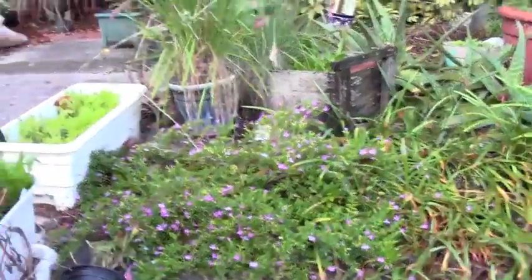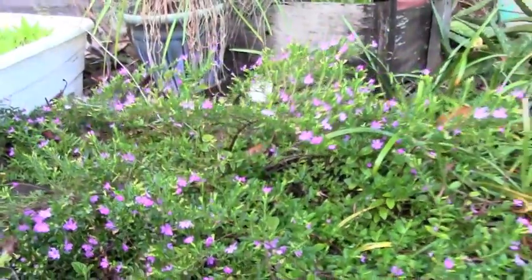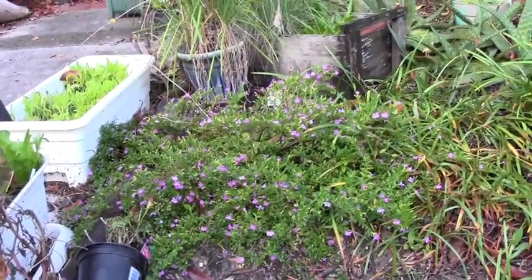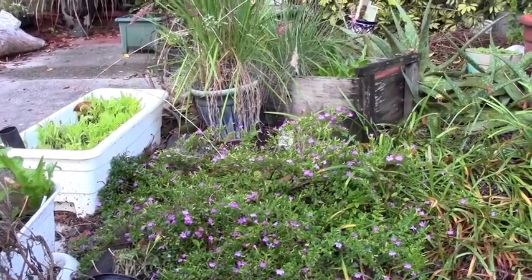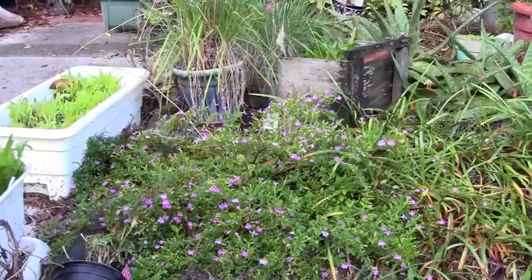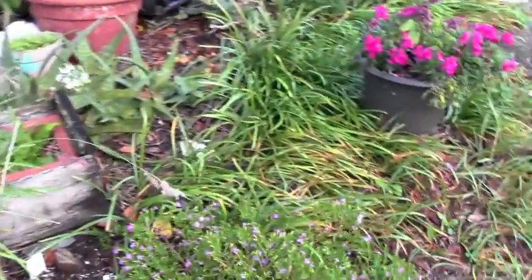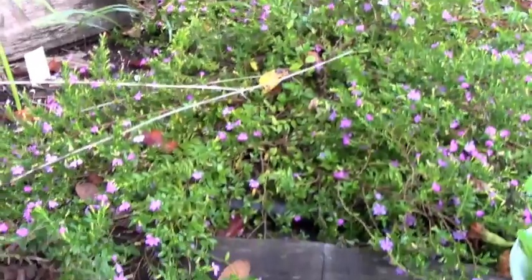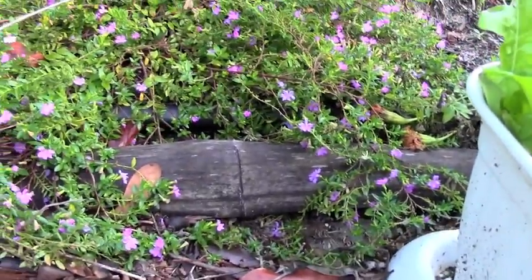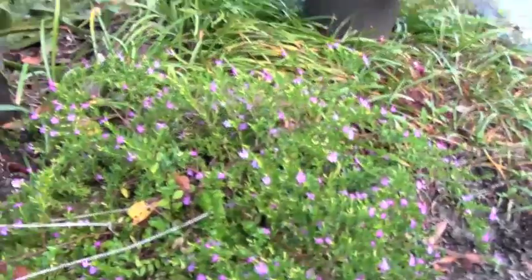This small-leafed plant right here with the little tiny purple flowers — I'm gonna zoom in so you can see what the flowers look like. This is Mexican heather. I planted this early last year, or the fall the year before — it's been in the ground for over a year. Last winter I didn't think it was gonna make it, but then it came back with a passion over the summer and it's spreading out quite far, almost like a ground cover, which I didn't expect — I thought it was just a compact sub-shrub.